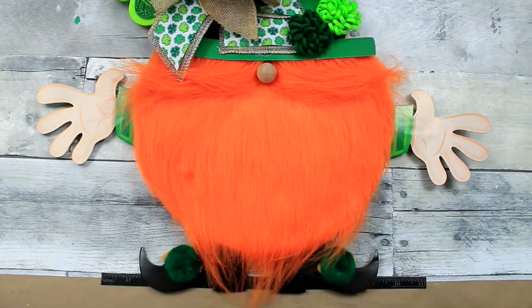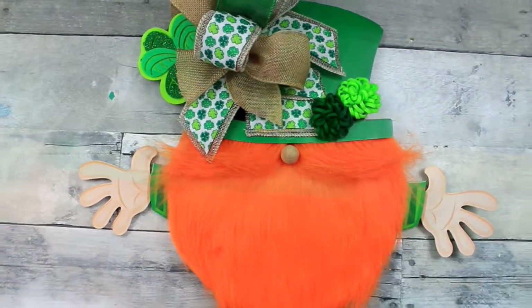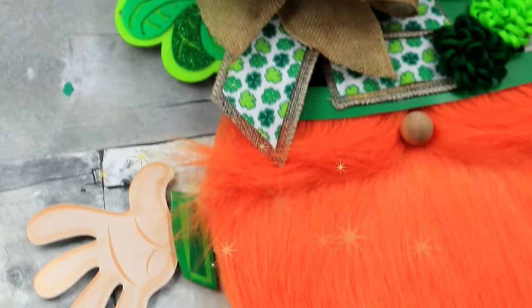And here he is in all of his glory — the cutest little gnome leprechaun I've ever seen in my life. He's really cute; he makes me smile when I see him, so he is going to be around my house for a very long time. Maybe even past St. Patrick's Day.